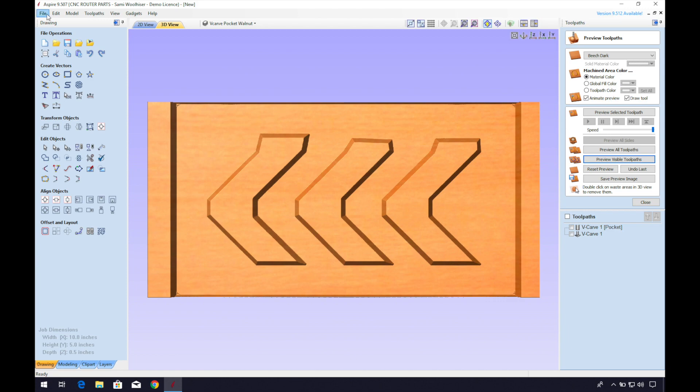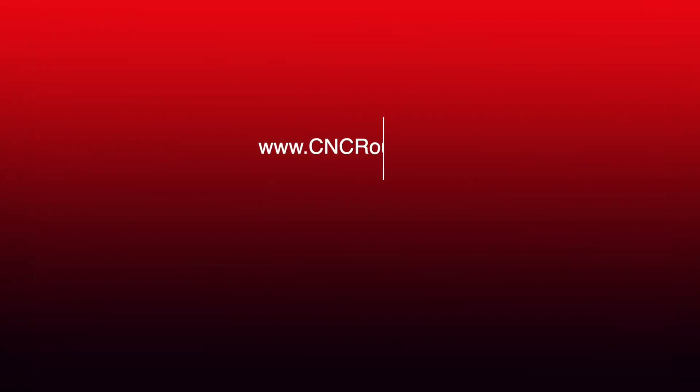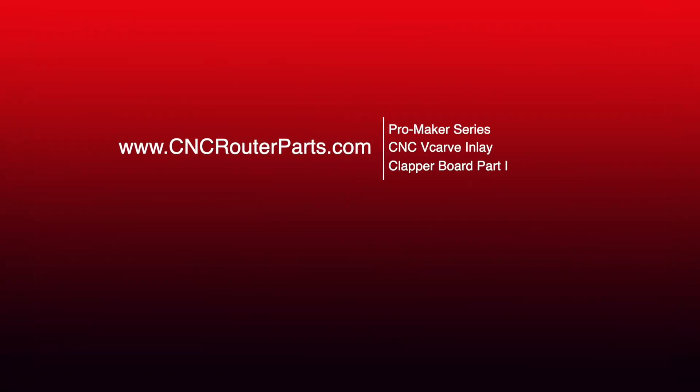Thanks everyone for watching. For more information about CNC Router Parts machines, you can check us out at cncrouterparts.com. I look forward to sharing more techniques, projects, and build videos with you very soon. I'll see you next time.